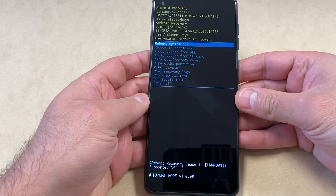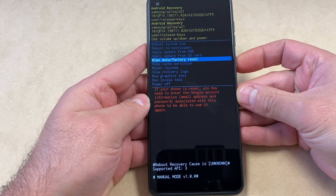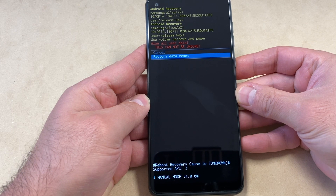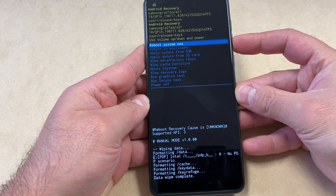Once you get to the screen, use the Volume Down key to navigate. Scroll down to 'Wipe Data / Factory Reset,' then press the Power key to confirm. Then scroll down to the bottom option, 'Factory Data Reset,' and press the Power key again.